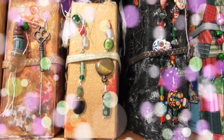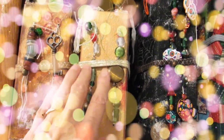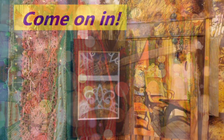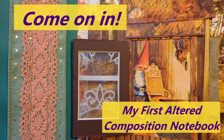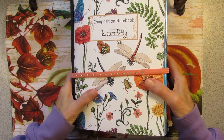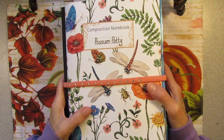Howdy, Possum Patty here, and it's Flip Through Friday. Today's Friday Flip Through is my very first Altered Composition Notebook.